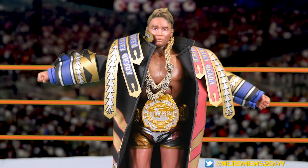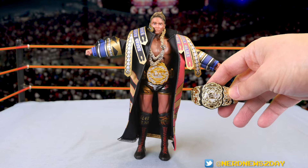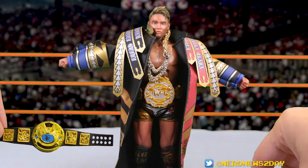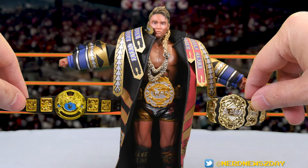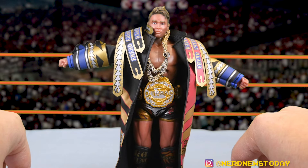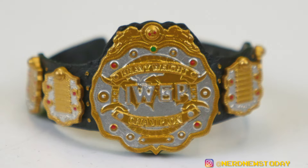Let's talk about the belts. I'm going to bring in a few others for comparison — here's the AEW belt we just got recently and a WWE belt that came with the Ultimate Edition of the Rock. Putting them side by side, one of these things is not like the others. The IWGP belt is really not quite as shiny — I don't believe it's vac-metalized. It's painted silver and gold but missing that metallic luster. That might be one of the biggest letdowns right away with this figure.